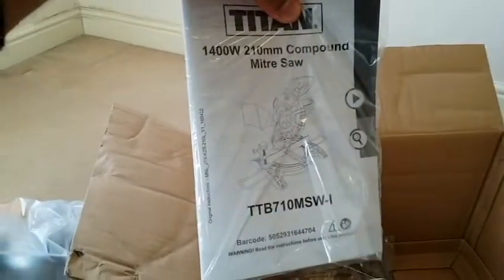I'm going to remove the packaging. Okay, let's see — this is the dust bag and chuck key. Saw out. And here's the use manual, book, and sidebars.